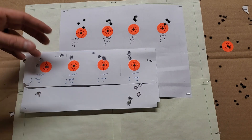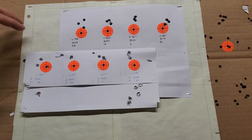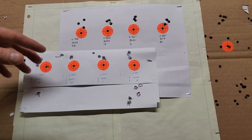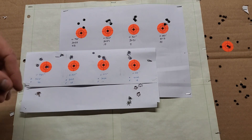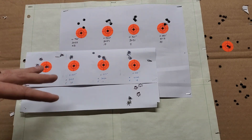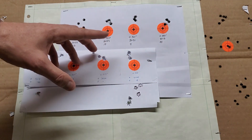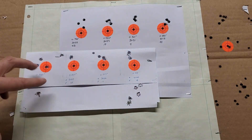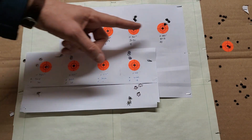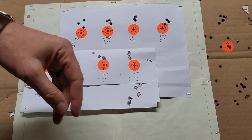That's idea number one. Idea number two is to find somebody at the range with either a Lab Radar or a Magneto that I could borrow, and compare it head to head with my Caldwell to see if it's reading accurately. I'm going to do one more trip before I start messing with seating depth. Overall, these groups are not bad — as we get towards higher velocities it's a better tune for that seating depth. You can see down here we had larger groups, then they got smaller as we increased powder charge.